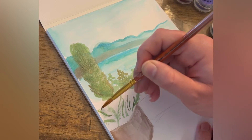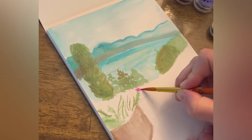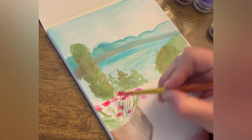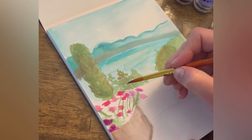Now I'm coming in to add some foliage to my plant, and here I'm just dotting pink colors to give it the look of flowers.